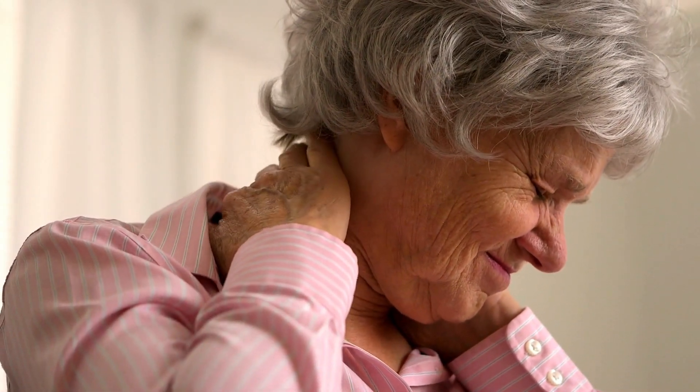Memory foam and down alternative toppers excel at relieving shoulder tension. Memory foam contours closely without sagging, while down cradles the shoulders in a soft, pillow-like envelope.